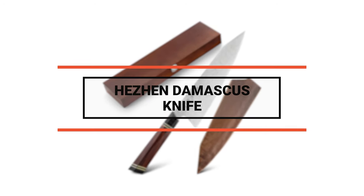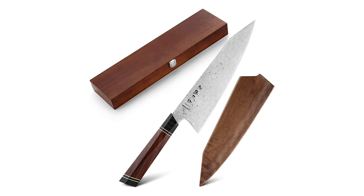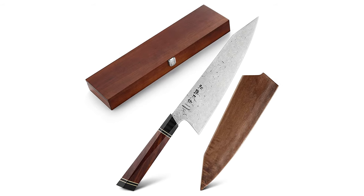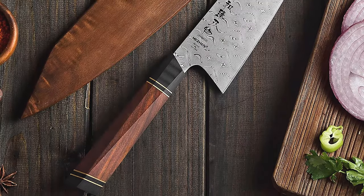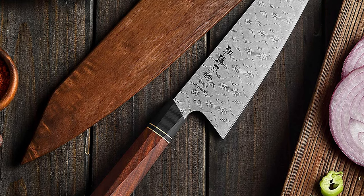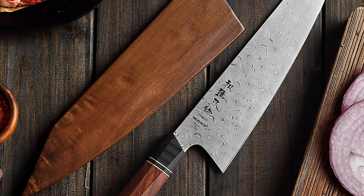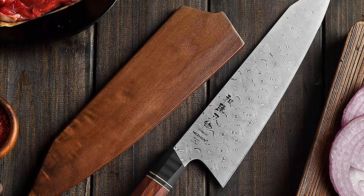To start off, let's look at the most budget friendly knife in today's list. Number 10: Hezan Damascus Knife. This Hezan Damascus knife is one of the most versatile and indispensable tools among all the knives that a chef can have. It is called a big kitchen knife in Japan. This knife is very suitable for all kinds of chefs.